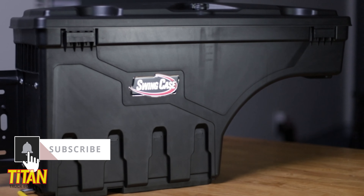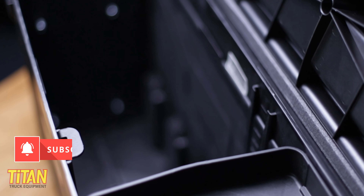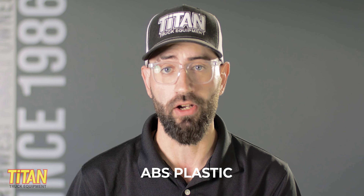But how strong is it? Well, the Swing Case isn't stainless steel, but it's also not made from cheap polypropylene either. It's made from a high impact ABS plastic, which reduces cracking and shattering.